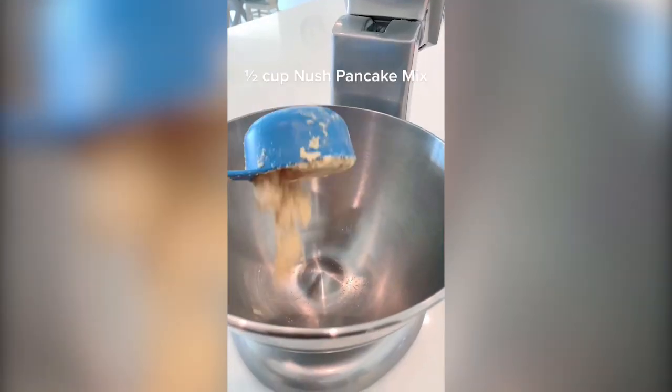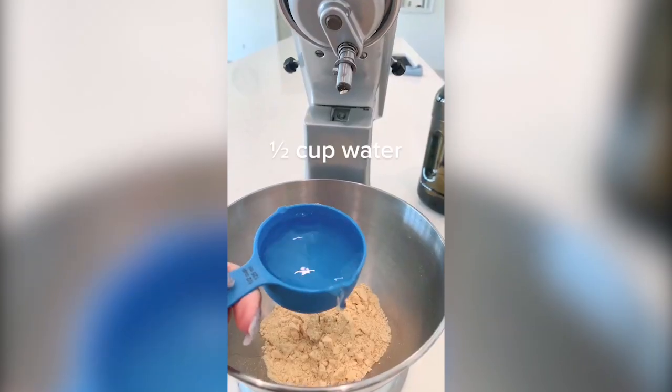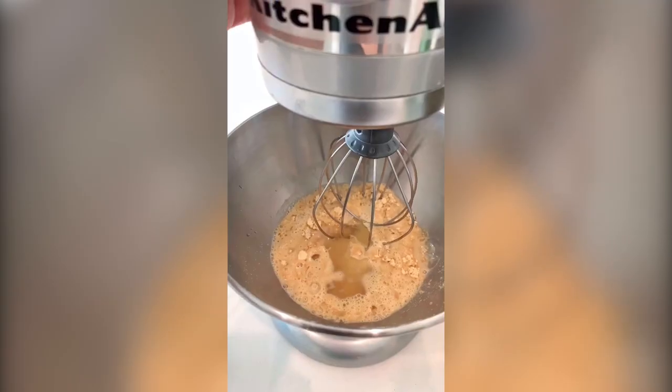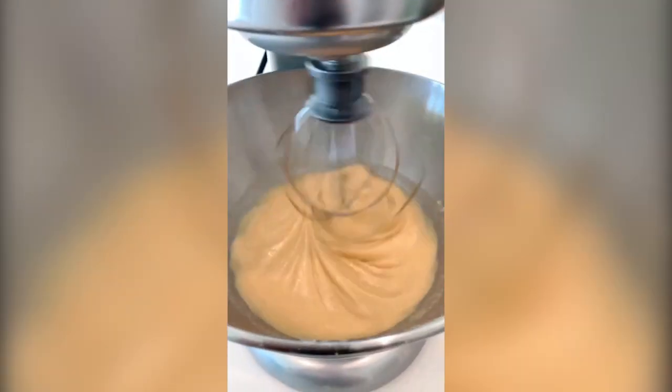Started with a half a cup of the Noosh Pancake Mix, a half a cup of water, and two tablespoons of avocado oil. Mix together all the ingredients until the perfect consistency, about a minute and a half.